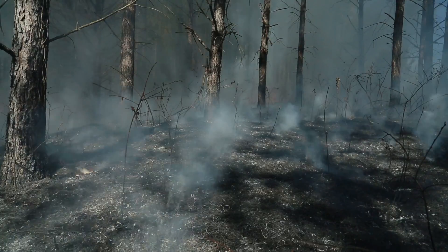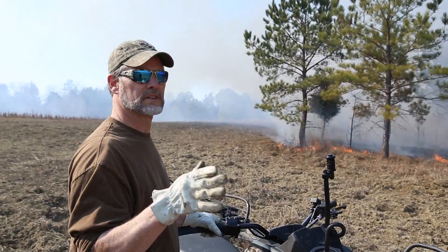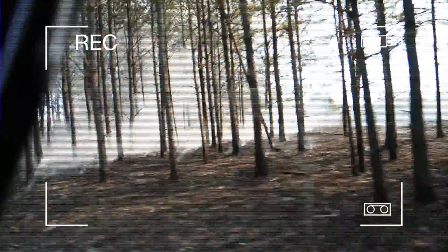A couple different factors — we've got timber, we've got open grass fields, we've kind of got everything. When we burn this place you get a little bit of everything. The conditions are pretty good, the humidity is really low. Of course we've got a big fire laid around the whole area so there's nothing that can really go wrong.